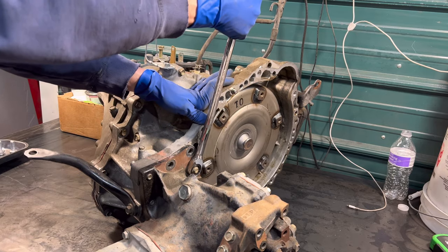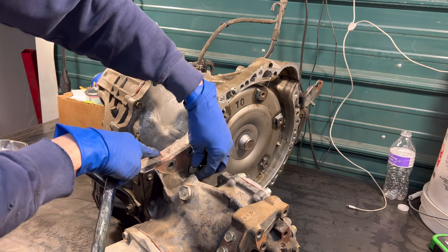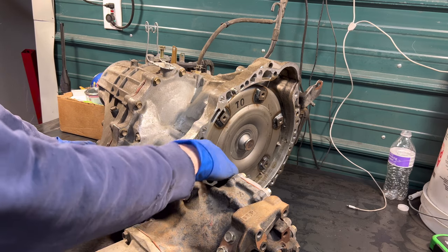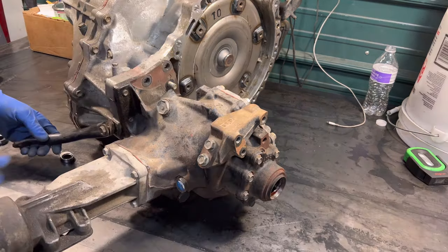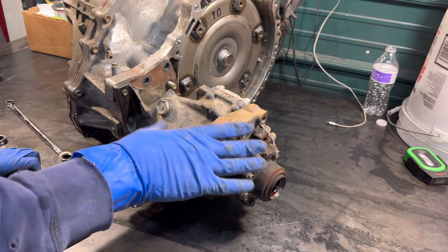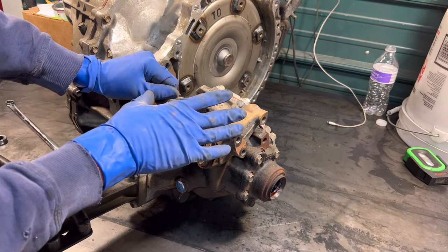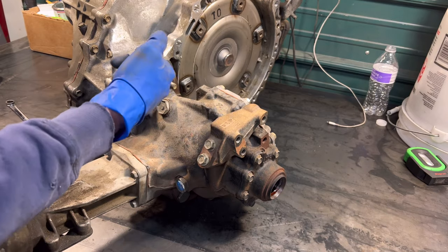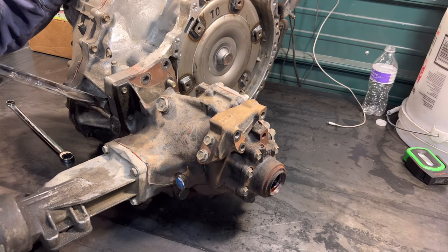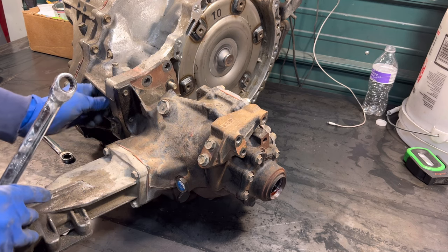What I'm doing here is separating this differential from the transmission, and you'll be able to see the other side of that axle shaft as it comes through. The idea with a front wheel drive car would be to remove the opposite axle and come in from that side with a chisel and hammer the problematic axle out — usually it's easier to push it out than to pull it.